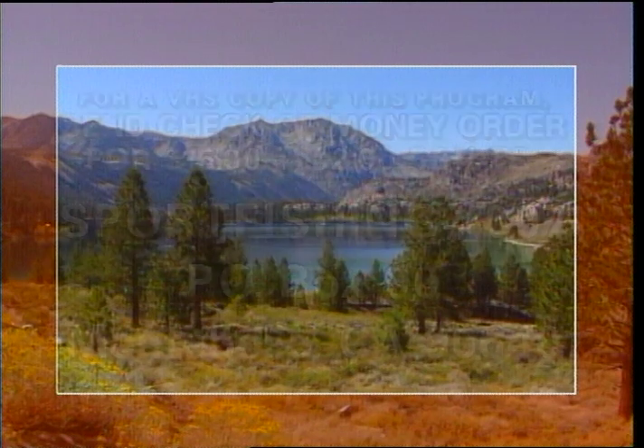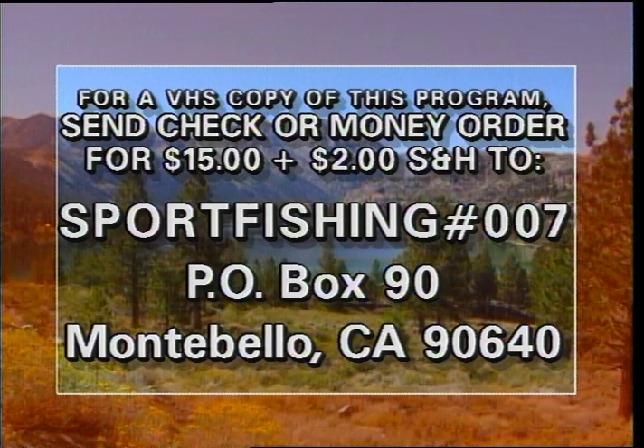If you would like to purchase a copy of today's episode of Sport Fishing, send $15 plus $2 shipping and handling, along with today's date, to Sport Fishing, P.O. Box 90, Montebello, CA 90640.